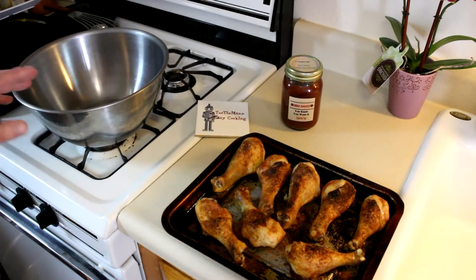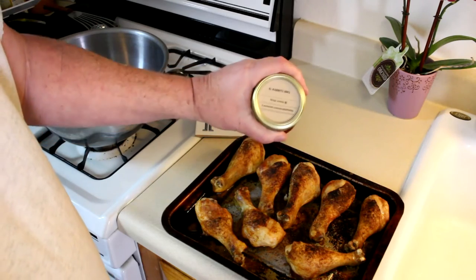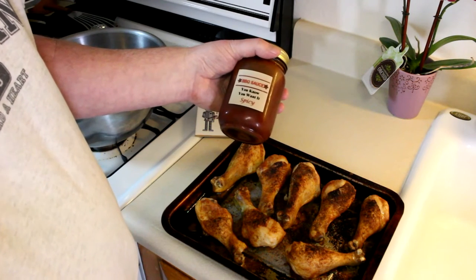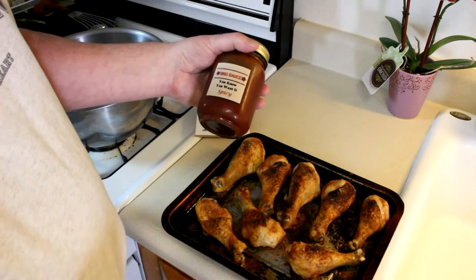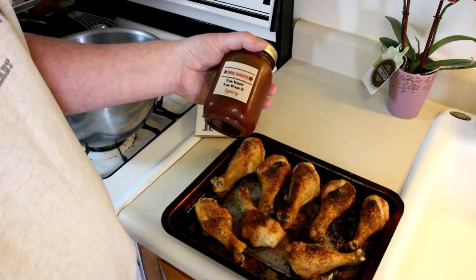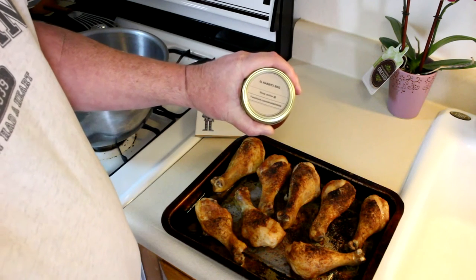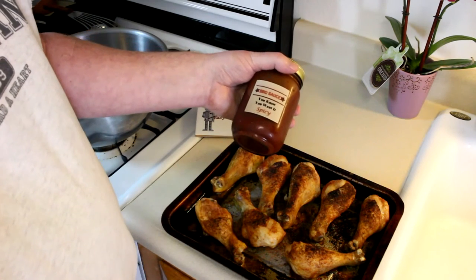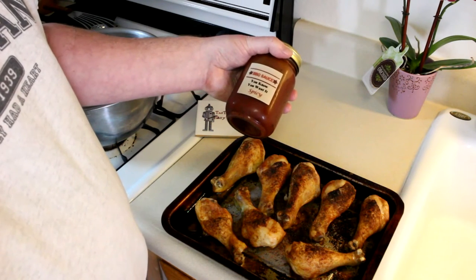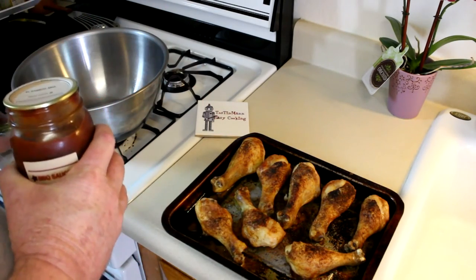I'm going to mix them up like I do with wings. I have this really good 'you know you want it spicy' barbecue sauce from El Rabbits Barbecue. I actually won this on a giveaway on Sal's channel, The Root Boy Cooks — he cooks on his Weber grill every week and tries a different beer, so if you like grilling and beer, check out Sal's channel. I'll put the link below. El Rabbits Barbecue also has a YouTube channel where he makes barbecue videos and sells the sauce, so I'll put a link to his channel as well. Go check my YouTube brothers out.